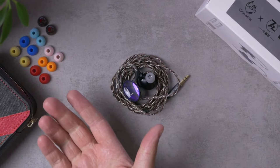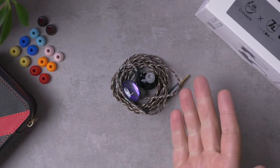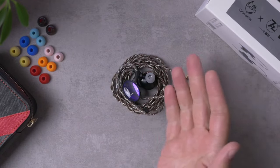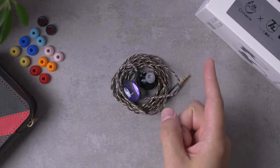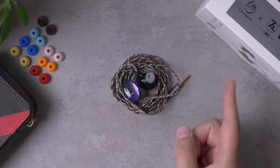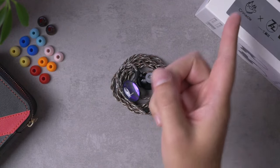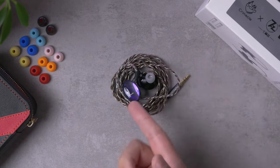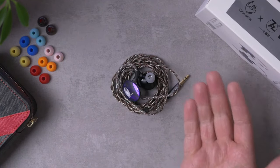Hey folks, I'm Mark Ryan. This is Super Review, and this is the 7Hz Salnotes Dioco. I'm not speaking in tongues — that's the name of this IEM, and it is notable for a couple of pretty good reasons. Number one, this is the first planar magnetic driver IEM that has been tuned in collaboration with Krinical. Fellow IEM reviewer tuned this IEM in collaboration with 7Hz, and that's his first planar. So that's pretty cool.